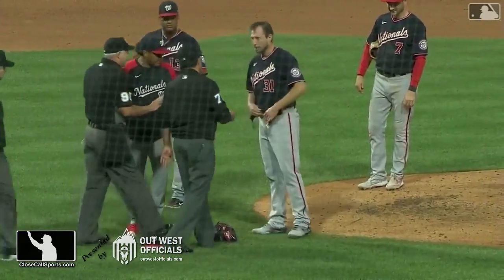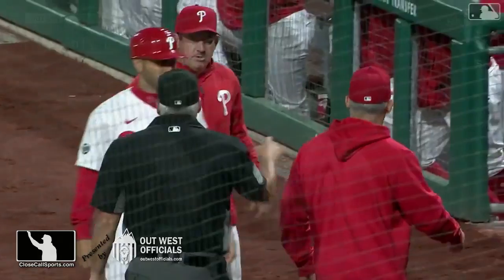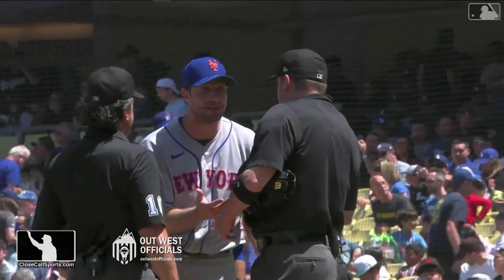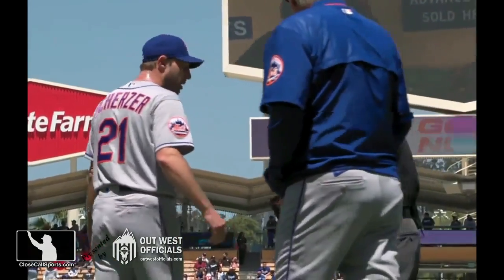When they first started checking a few seasons ago, one of the first people checked was Max Scherzer — and he started to unbuckle his pants because he was so angry. He has a history with the umpires. He was adamant, shouting constantly to the umpires: 'It's just rosin. It is just the rosin.' What level can your hand be a little tacky?